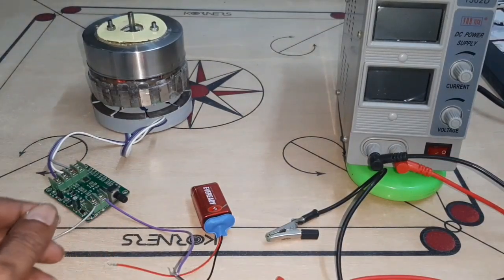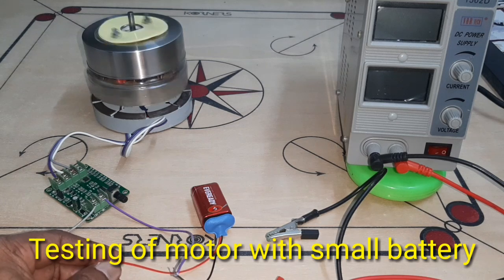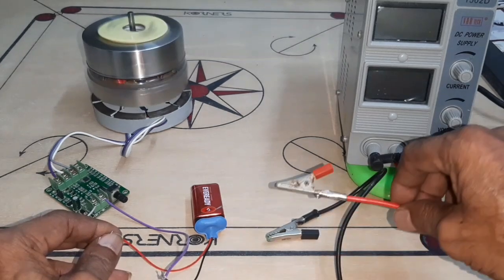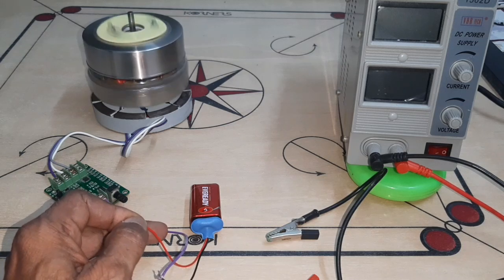Now look at this — I am using a small battery to run the motor. Here I remove the power supply and run the motor with the battery.